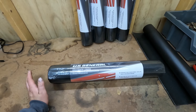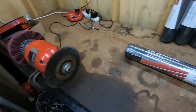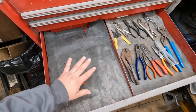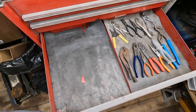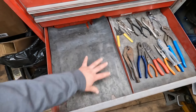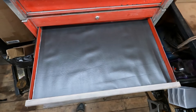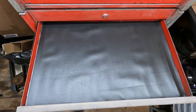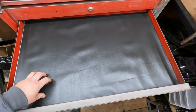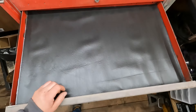Some other companies like Husky make a drawer liner — I almost bought it at Home Depot, but it was only 18 inches. When I measured my toolbox, the drawer depth is actually 19 inches, so the 18-inch was going to leave me an inch short. I could run it the other way and cut it for smaller drawers, but for these large open drawers there would be an inch gap at the back. So I bought the US General stuff because they have the larger 22-inch dimension, and I really only cut off about three inches, so there wasn't much waste.